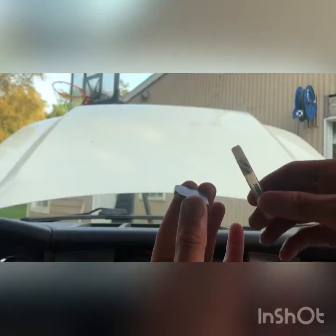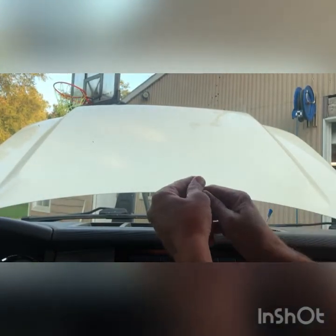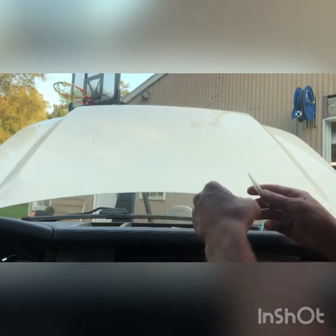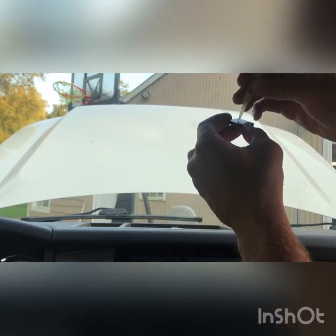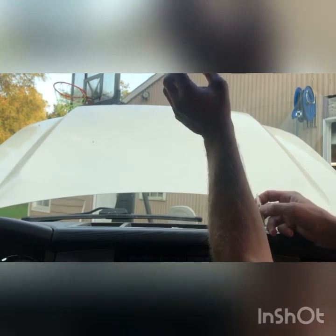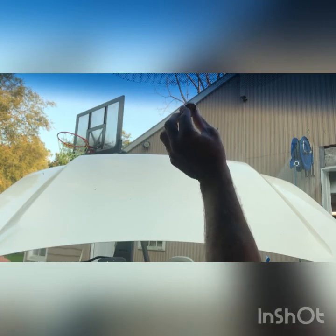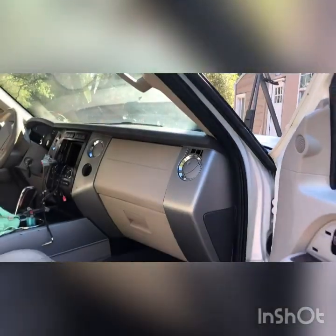Now we're ready to put our adhesive on there. Open the cap and put one little drop right in the middle of your mounting bracket — that's all. Remember which way it's gonna mount, take a look at your mirror, double-check, get it right on your mark, and hold some pressure on there. Thanks for watching — don't forget to like and subscribe.